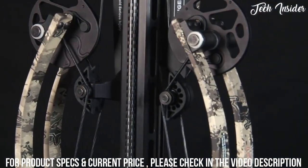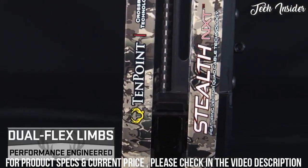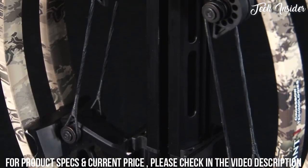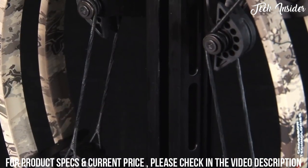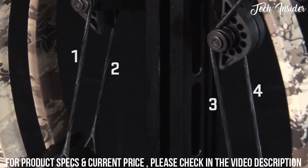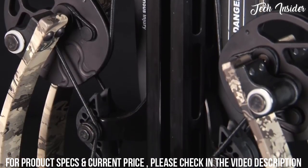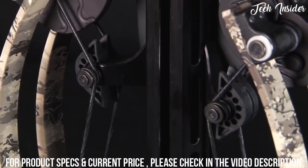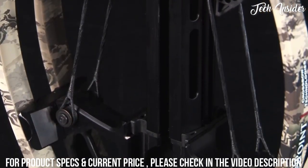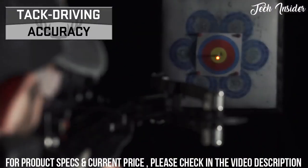The maximum rotation cam system powers the dual-flex limbs, generating devastating speeds up to 410 feet per second. Revolutionary Vector Quad cable technology utilizes four cables instead of the traditional two for increased strength and stability. Connecting at the cam, wrapping around the turnbuckle, and then terminating on the riser, the cable system balances torsion and tension to essentially eliminate cam lean, generating tack-driving accuracy.